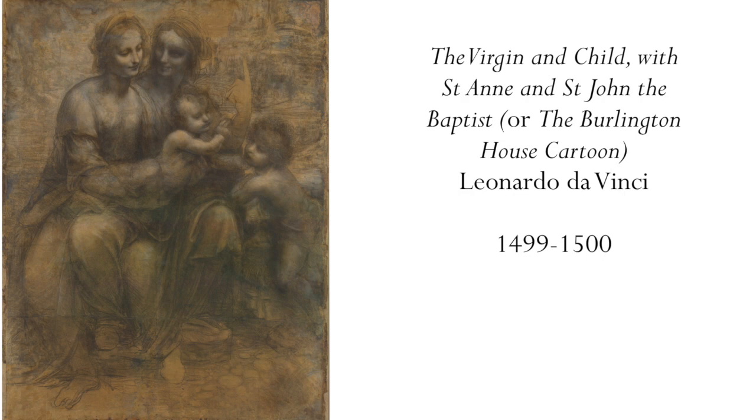So let's start with what it actually is. It's known as the Burlington House cartoon, and the word cartoon here comes from cartone, meaning large piece of paper. And in actual fact, it's lots of small pieces of paper stuck together. On it, in order to build up the drawing, Leonardo has used charcoal and white chalk for the highlights.